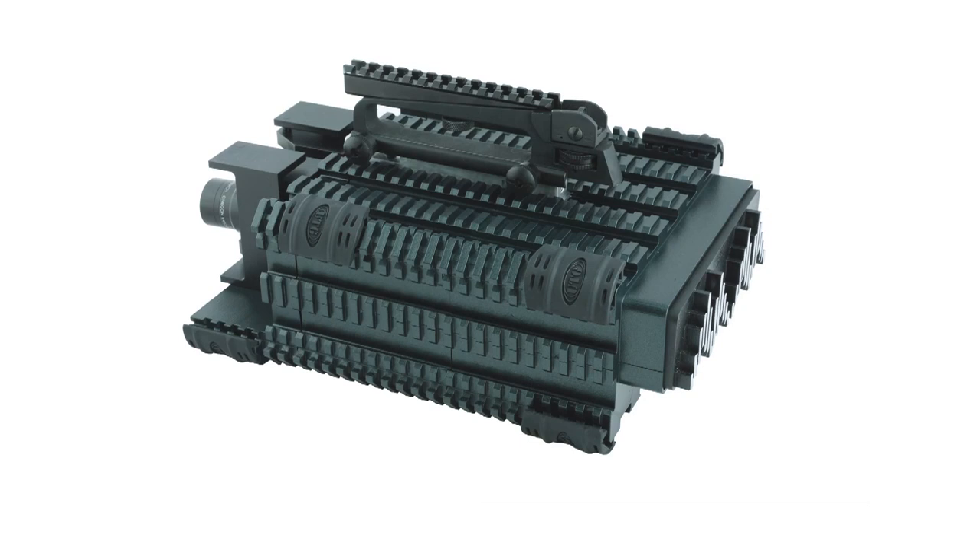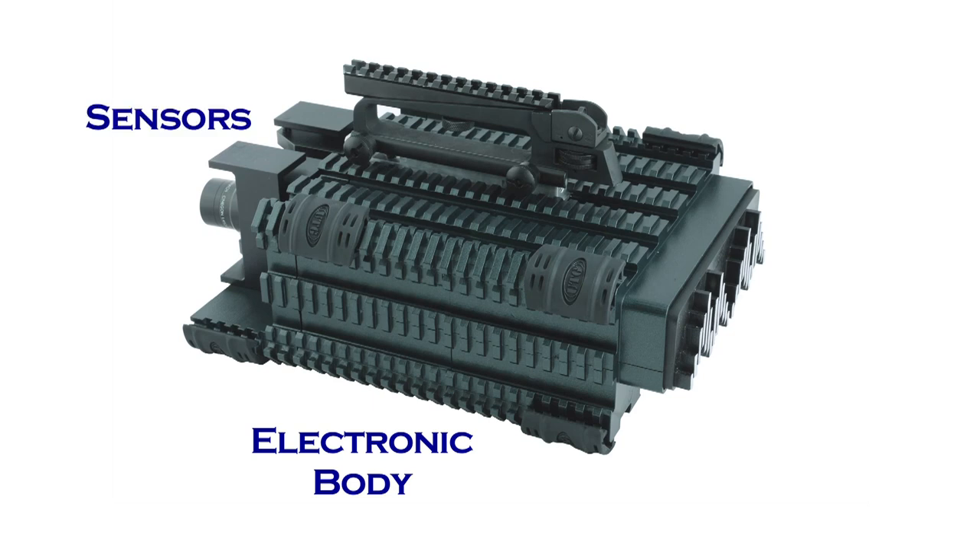The Medusa camera is designed to be modular. By modular, it means the camera is broken into three different component parts. There is a central part called the electronic body, which holds all the electronics needed to power both the sensors at the front and the output at the rear. As a cinematographer, you can choose the components that you need.